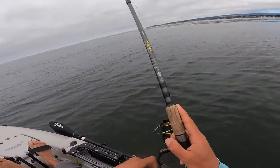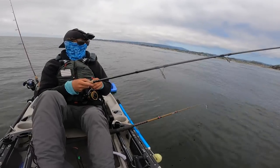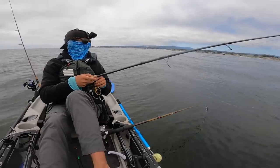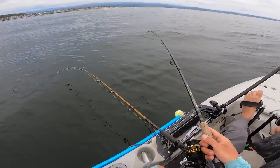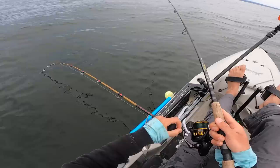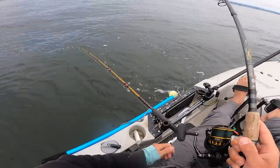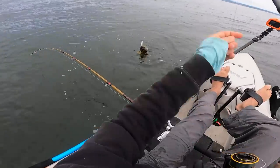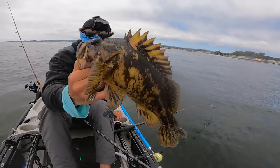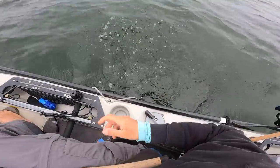There was a good fish on the swim bait right there. On the swim bait again, very next cast - it's another rockfish, strong though. Big one - beautiful rockfish, check him out. Slammed that swim bait.